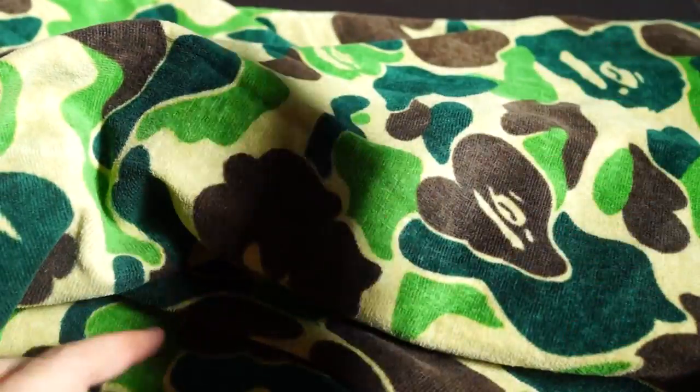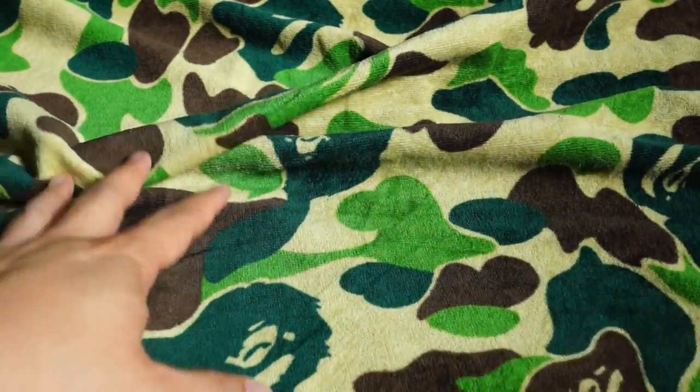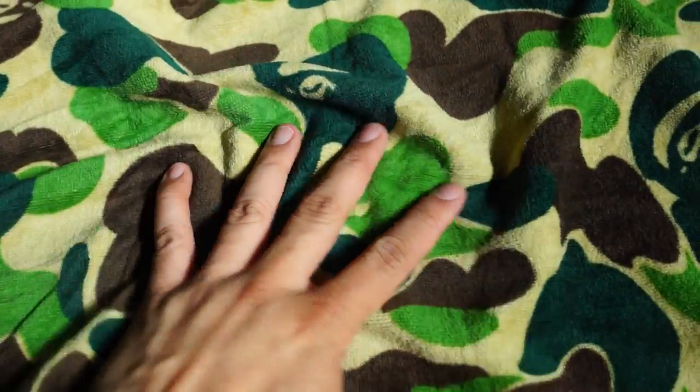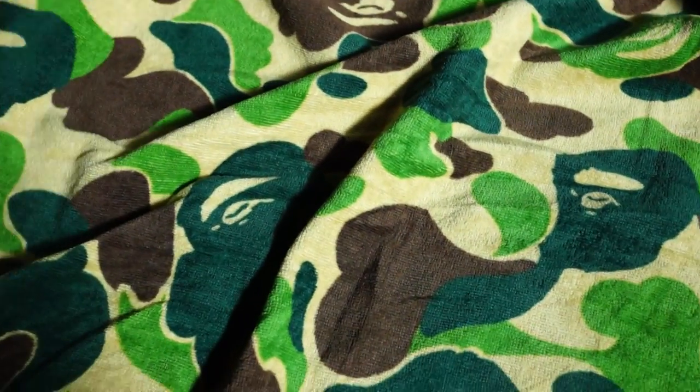This version is the ABC camo green colorway. For ABC color camos, they tend to have the green version, pink one, and the blue one. I went for the iconic colorway, which is the green version. The top part has a very soft layer — the color really pops in this beach towel.